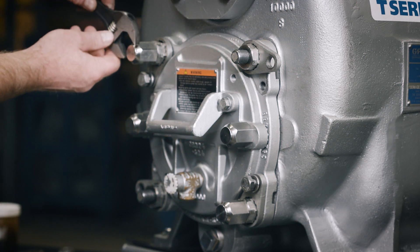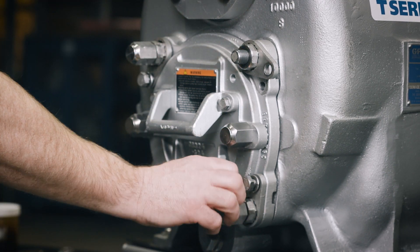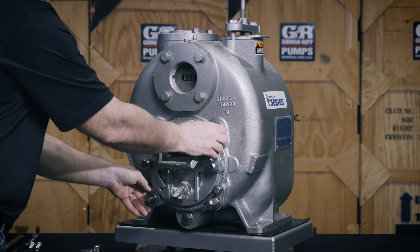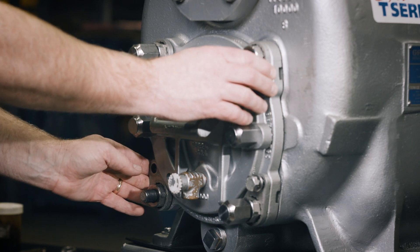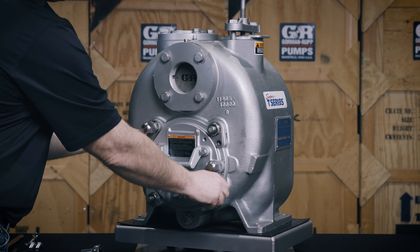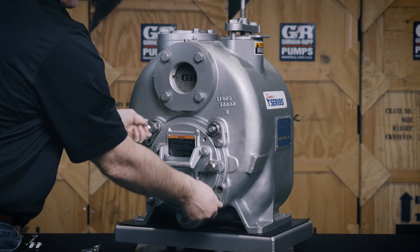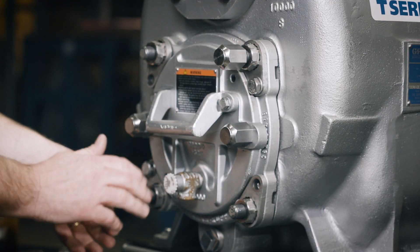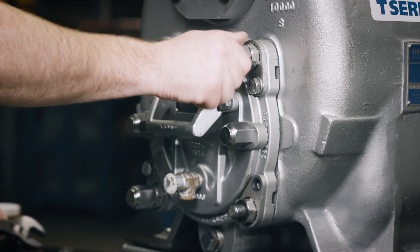Loosen the back cover nuts at the 10 o'clock and 4 o'clock positions, maintaining the zero-phase clearance. Rotate the locking collars at the 1 o'clock and 7 o'clock positions clockwise until the holes in the locking collars realign with the holes in the cover plate. Transfer and tighten the locking collar cap screws and back cover nuts from the 10 o'clock and 4 o'clock positions to the 1 o'clock and 7 o'clock positions. This will hold the face clearance at 15 thousandths of an inch.